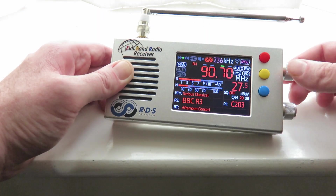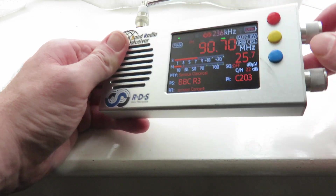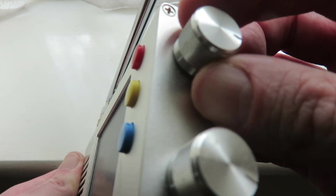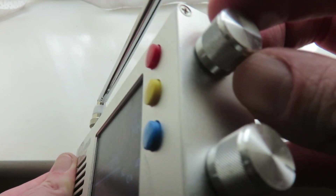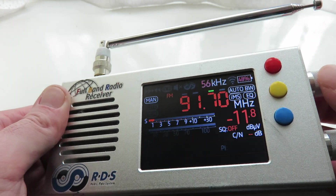Right now, the direction I've got the tuning encoder on is that in order to tune up the frequency, you move the dial forward or clockwise. I'm moving it forward — as you can see, looking at the notch — and moving it forward, it tunes up the frequency range.